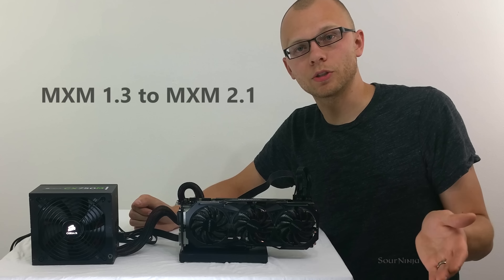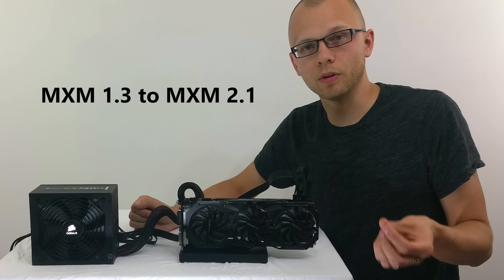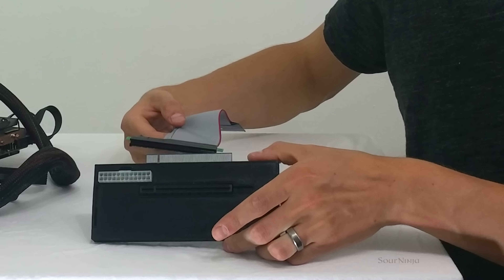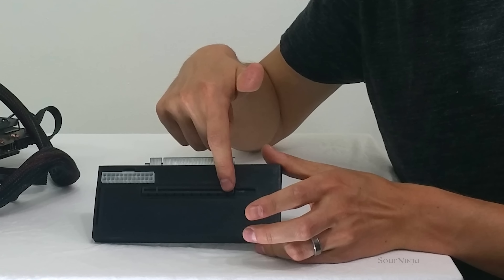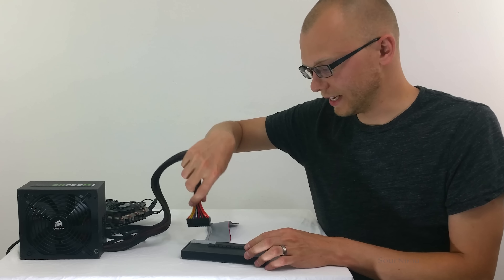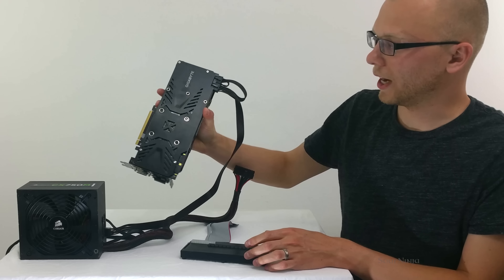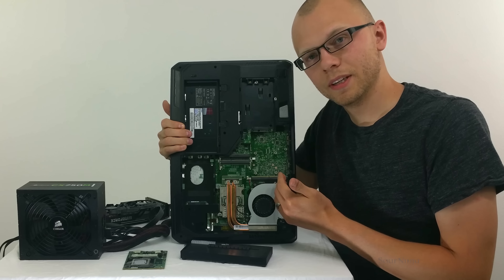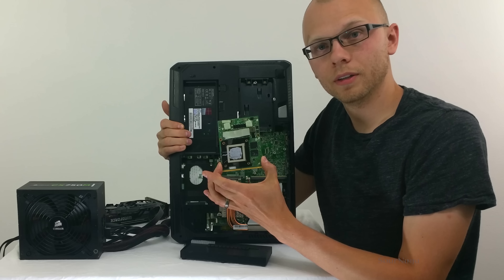This particular one is an MXM 3.0. We have looked into other form factors for the MXM slot from 1.3 to 2.1 — we believe the ports are compatible from all the research and testing we've done. We believe we will be able to bring this to the older laptop generation. This module allows a graphics card to plug in here in a normal x16 PCIe slot, and then auxiliary power coming from a power supply into the ATX power connector.